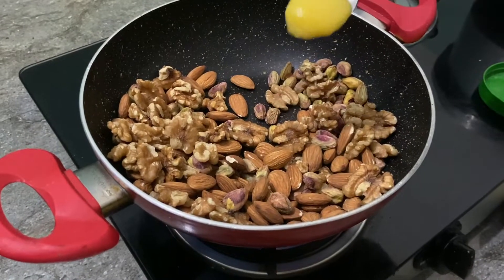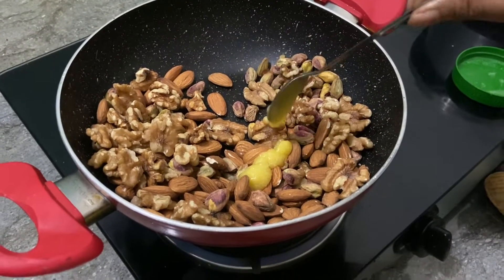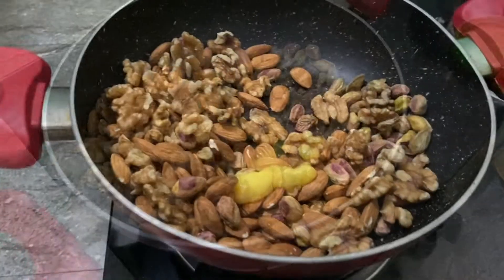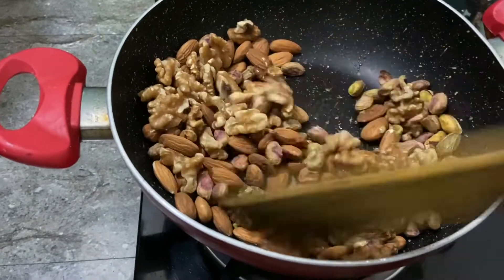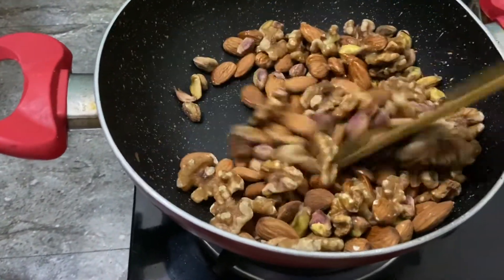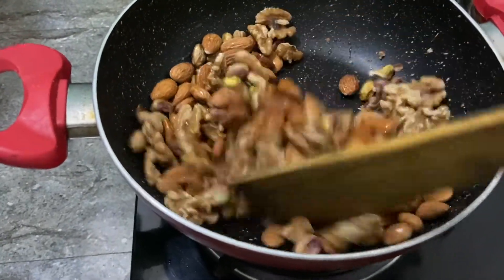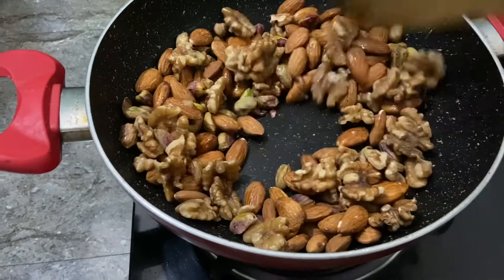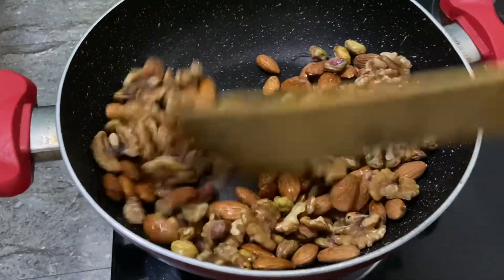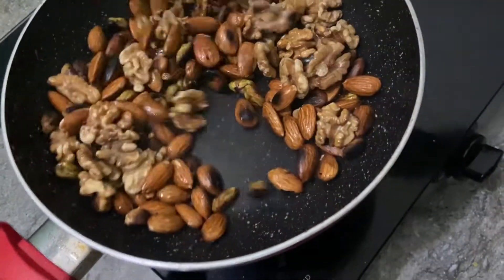We are going to add 1 spoon of this, this is also 1 spoon, we will add 1 spoon to taste. Now we are going to mix it in a little bit. If you want to roast it, then you can roast it as well.